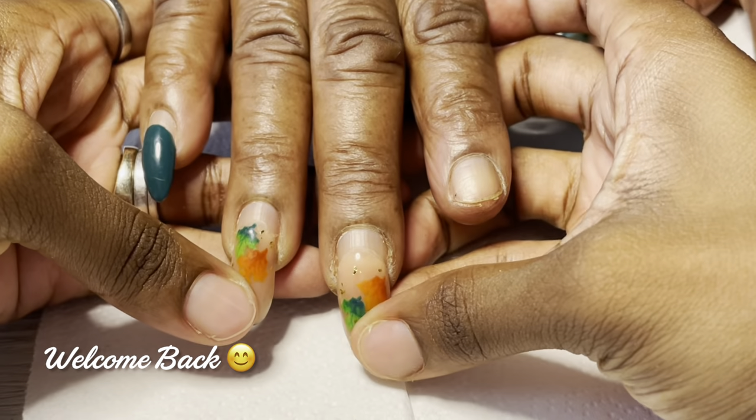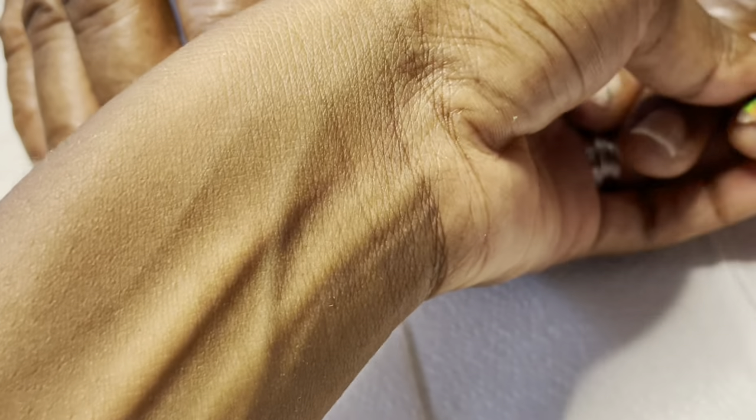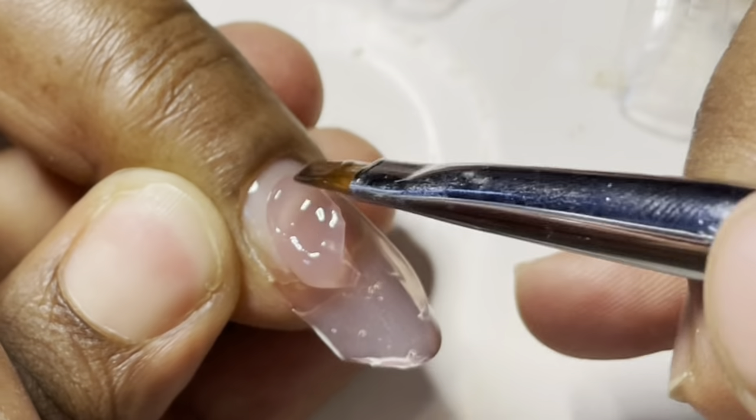Hey everyone, it's Lisa with Dana August Nails and welcome back to the channel. These are my mom's nails — you guys might recognize this set. I took so long to go redo her nails that she broke some. To be fair, I have a newborn and you know, all that stuff.